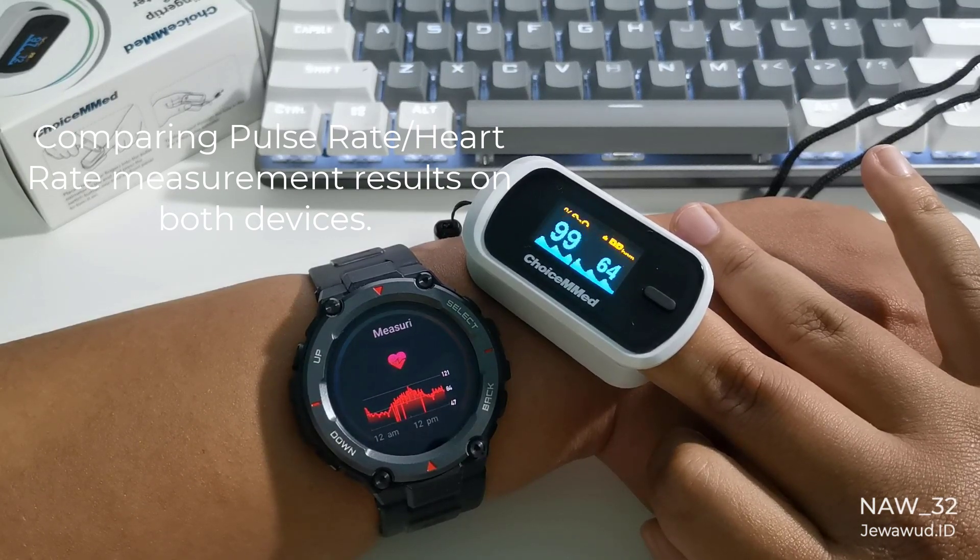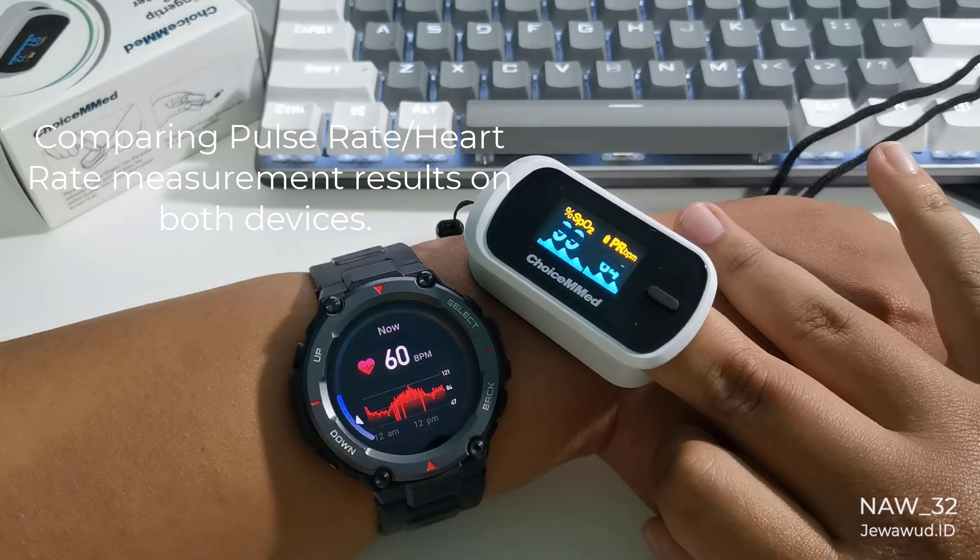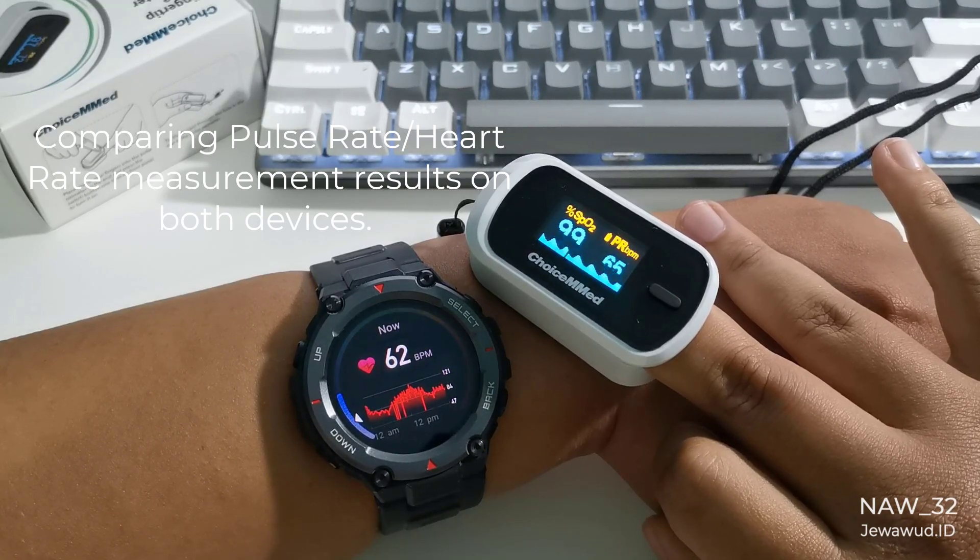Comparing pulse rate heart rate measurement results on both devices — both devices show almost the same number of pulse rate beats per minute.